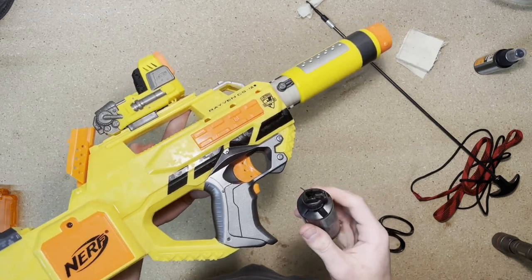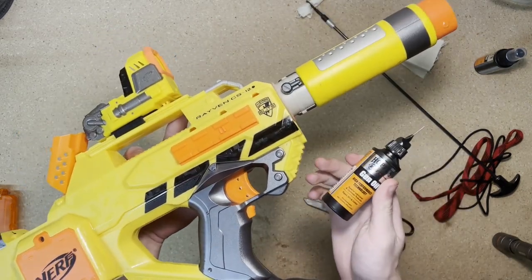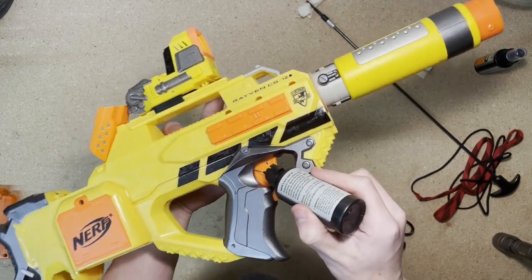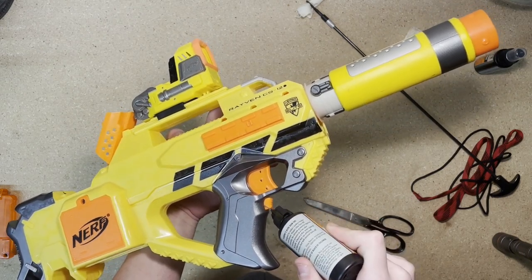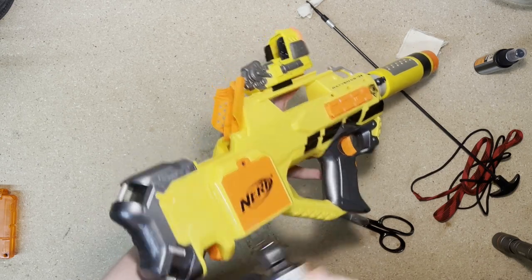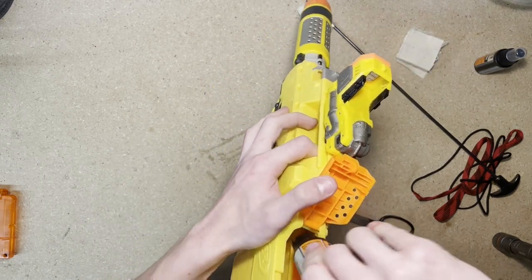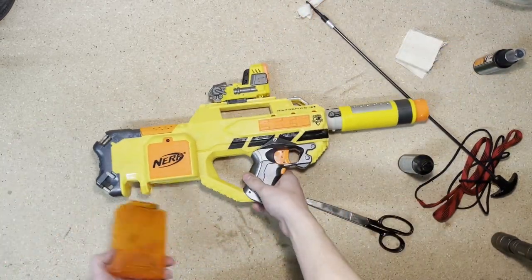Depending on what blaster you are using, you're going to want to oil it in different places. Your instruction manual should specify where to oil. For me, it's right here in the trigger — we have the rev trigger — and you don't need very much. I'm going to put a little on the magazine release here and then a little right in the chamber. Just tiny little drops on each one and you're good to go.